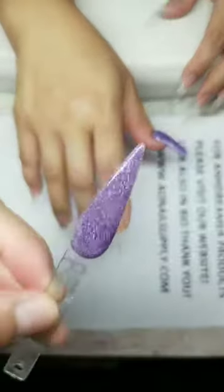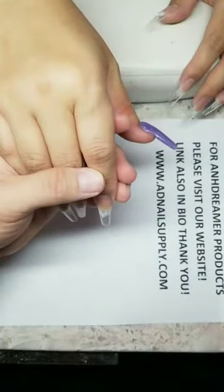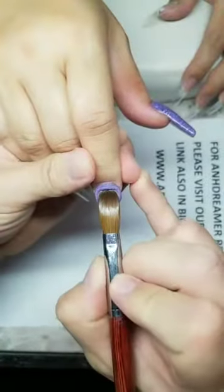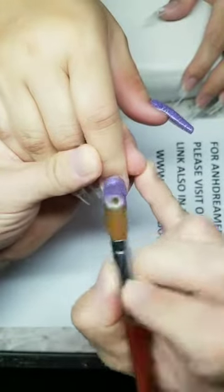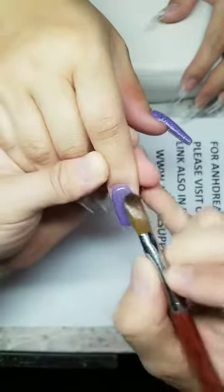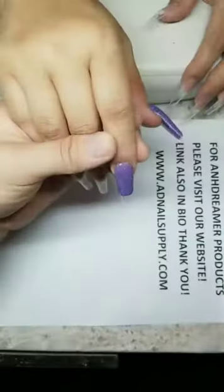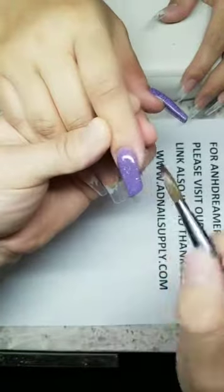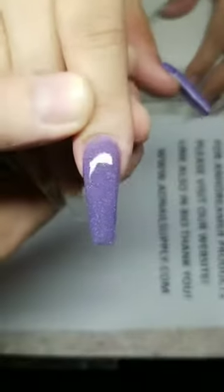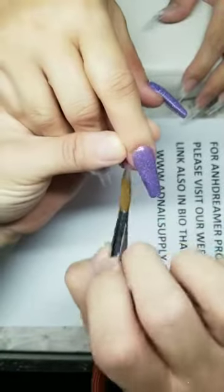Let me show you a little preview — the R-series are all camera ready. Good morning everybody, hope everyone's having a great Friday. Don't blink — fast acrylic! Welcome Judith to the show, my demo client. Super fast — there you go, all done. Make sure you guys check out AD Nail Supply.